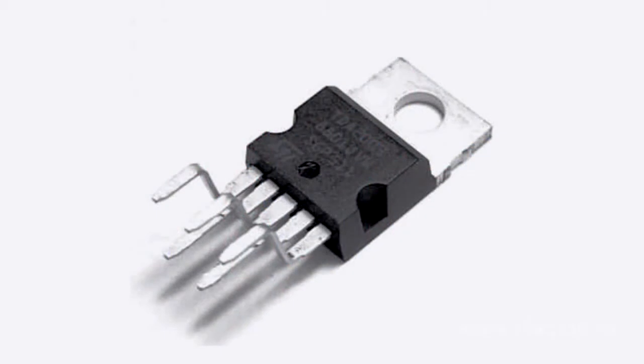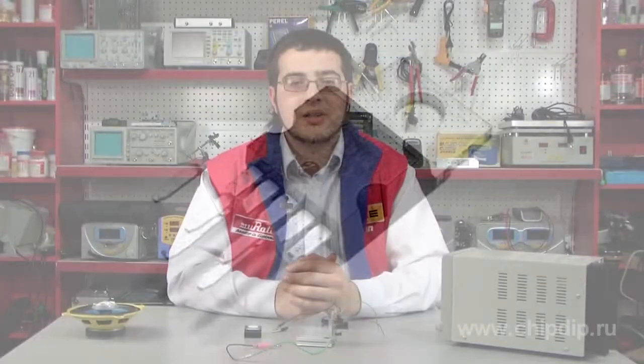Let's consider this chip in detail. TDA2003 is a monophonic amplifier with an output power of 10 watts and a unipolar power supply. The power supply voltage ranges from 8 to 18 volts, with 14 volts being typical. Load resistance is from 2 to 8 ohms.